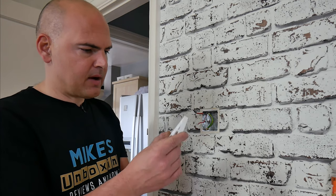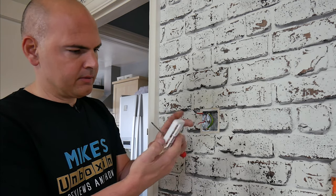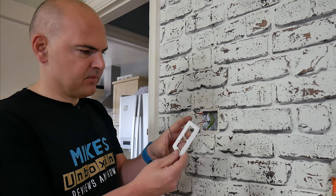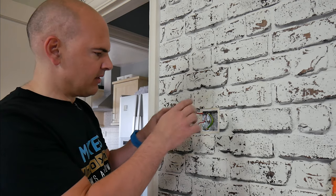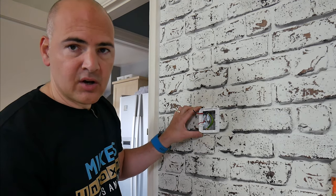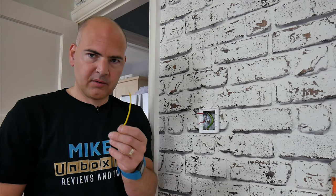You'll notice we've got our live, the return, and also we've got an earth there. We actually need to take a feed off of that earth in a minute with an additional wire to go to the actual switch itself. There are our wires released and our old switch off of the wall. Next, in my case, we're going to use the spacer. On the spacer, it says front, back, wall, and product - so you know which side is which. Just look at it and make sure you've got it around the right way. That's what it's going to look like when it's on, and that gives you a little bit more room in the back box to tuck your wires in.